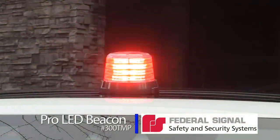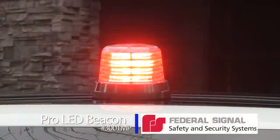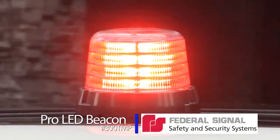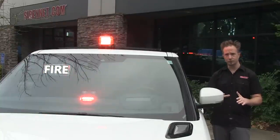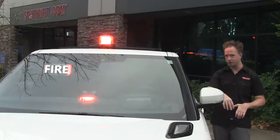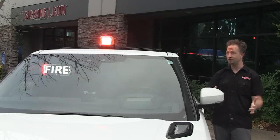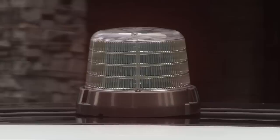A little unorthodox on the glass roof of the Range Rover here — it's just for demo purposes, as this is designed for a permanent mounting application. So find a suitable position for it, get the holes, cinch it down, tie the wiring aspect into your electrical system, flip the switch, and this is the brilliance you'll find.